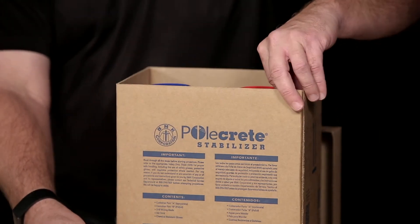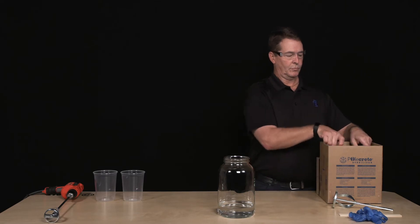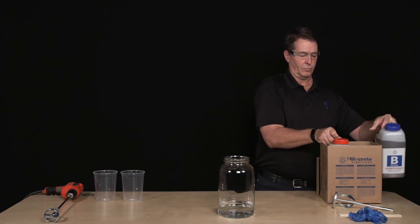Hydro Polcrete Stabilizer comes in convenient, easy-to-carry kits. Each kit includes chemical-resistant gloves and a drill mixing blade.